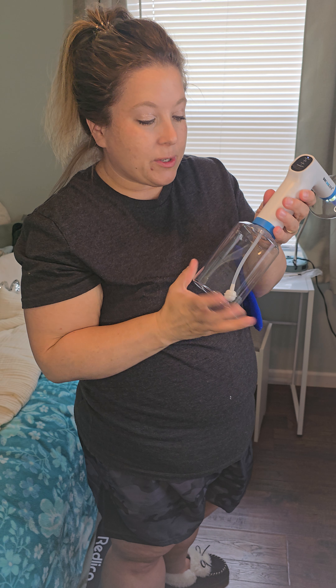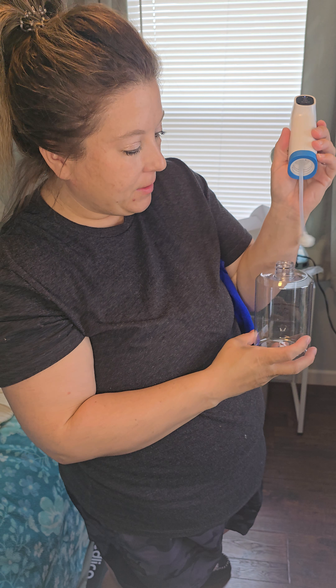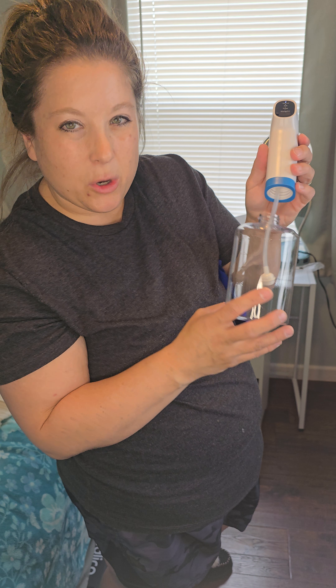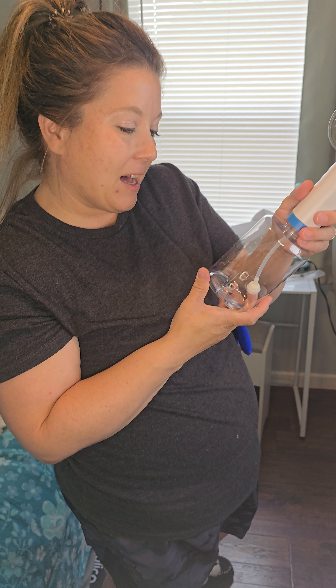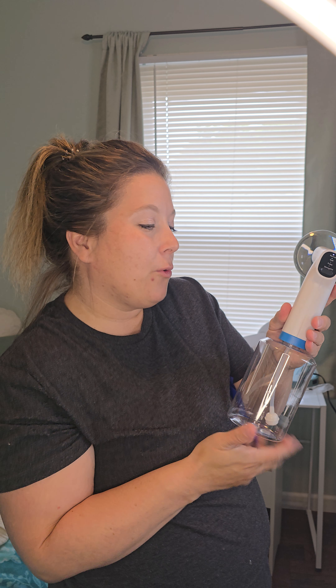What you'll also do is you just want to have warm water — that's all you need. You fill up the canister with warm water and you just want to make sure that it's about room temperature, maybe a little bit lukewarm. It says 98 degrees, so basically body temperature. And you fill it up.